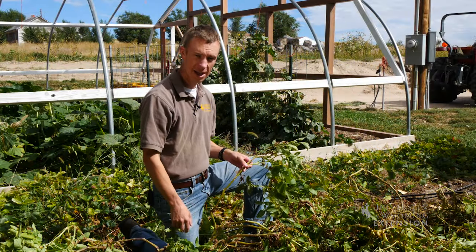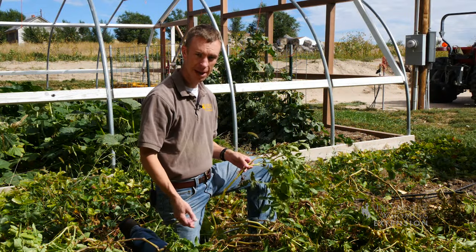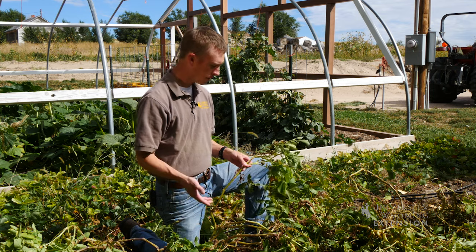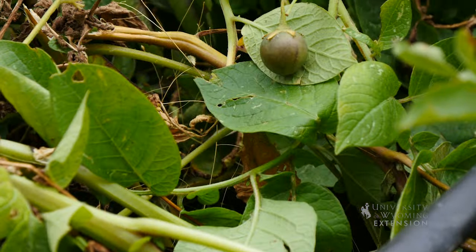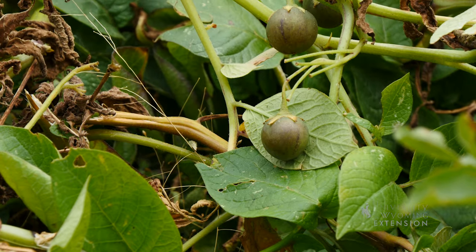Have you found some fruit growing on your potato plants this summer that looks kind of like a tomato? Well, this doesn't mean that your tomato plant and your potato plant hybridized or anything like that. This is actually the fruit of the potato plant.